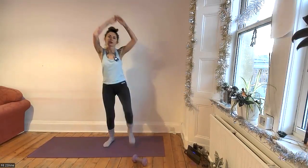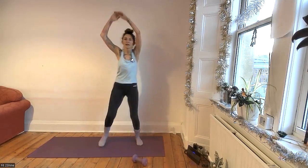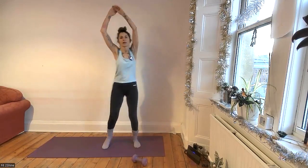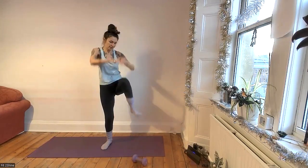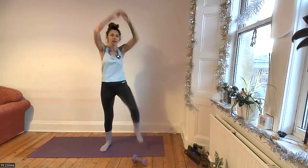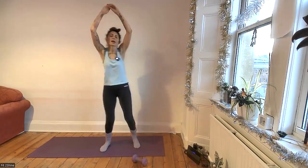All our cardio will engage your core, so get into the habit of squeezing it — squeeze the belly. Really exhale, because you'll get a stitch otherwise. If you want a bit more cardio and want to get a bit more jumpy, you can add a little hop. I'm not, because the cold is getting the best of me.